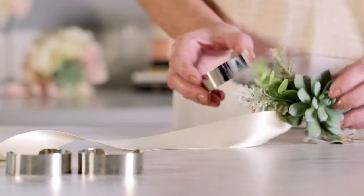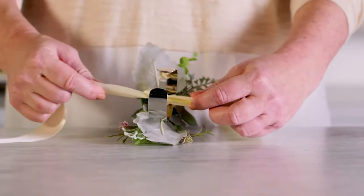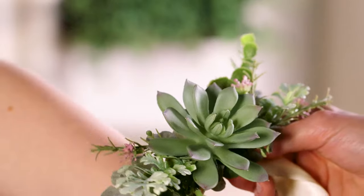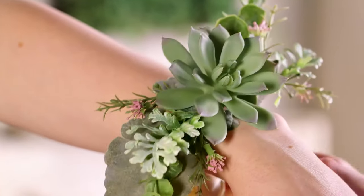Another trendy option is to add a ready-made cuff from our jewelry department. Just tie the corsage to the cuff with the ribbon and you're done. This is a fun alternative to the traditional corsage and it will make the recipient feel so special.